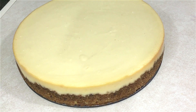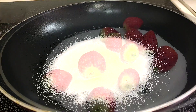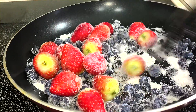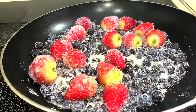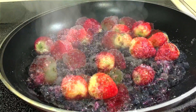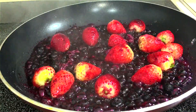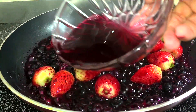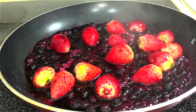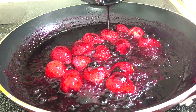Now I'm going to be making a very delicious sauce for the cake. In a hot pan I'm just going to pour in some sugar, some strawberries, and blueberries, and let this caramelize. Then I'm going to give it a nice stir and pour in some grape juice to deglaze the pan, and let this simmer and thicken up a little bit.